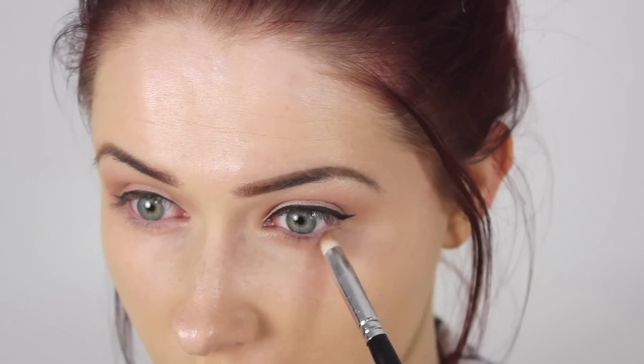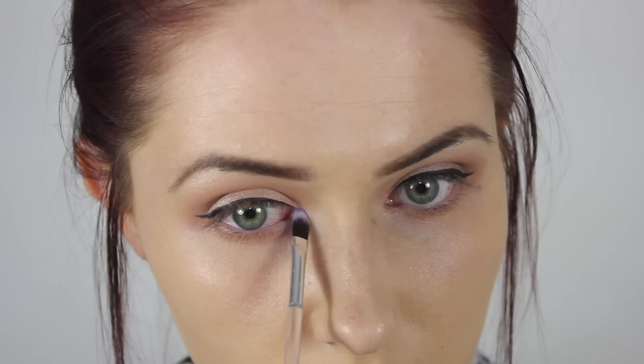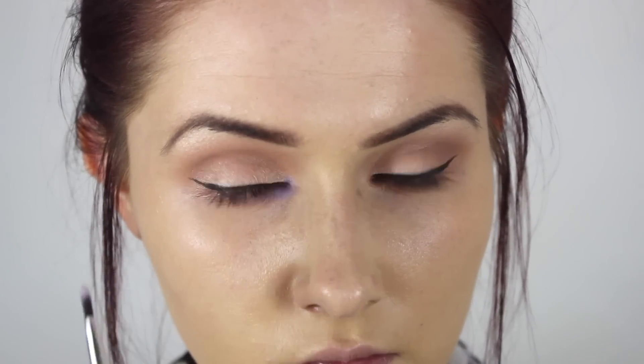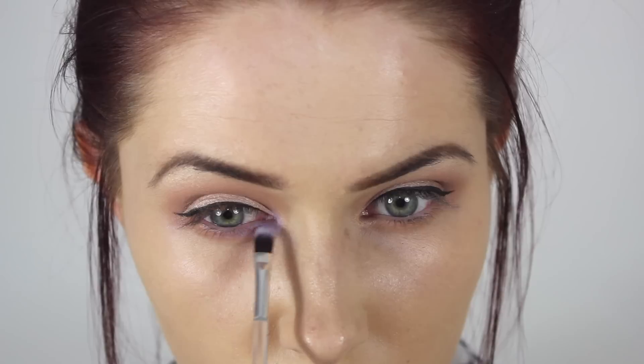Under my lower lash line, I dusted a bit of that Salted Caramel shade. I had a little bit of hay fever that day, so my eyes were a bit red and itchy — I probably wouldn't suggest putting loads of makeup on them if you have red and itchy eyes, but I only realised how red and itchy they were halfway through the video.